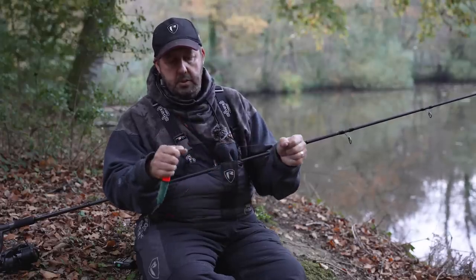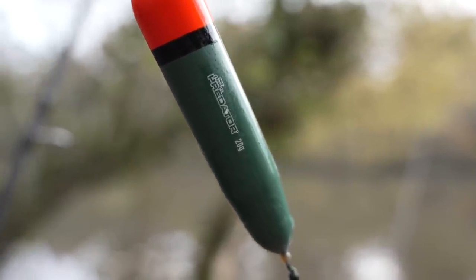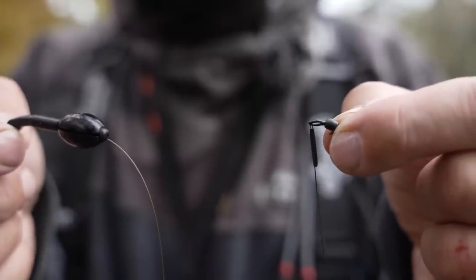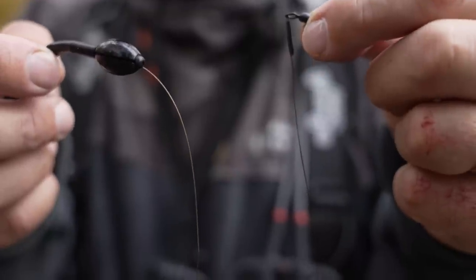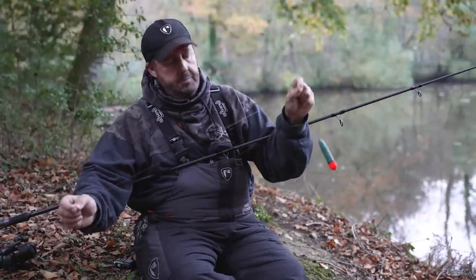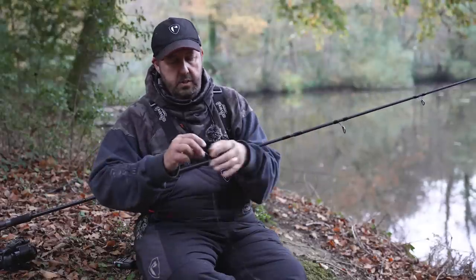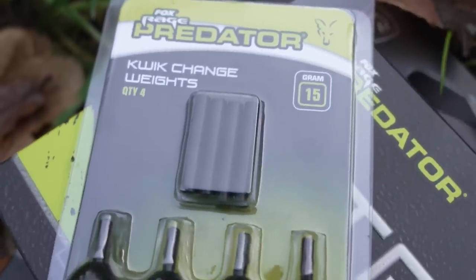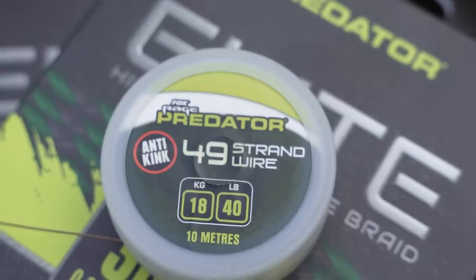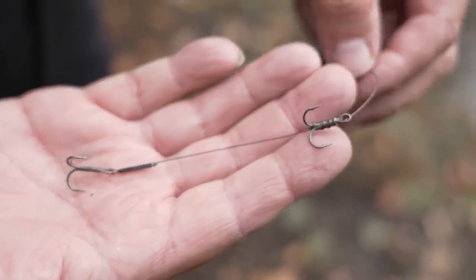Moving on to the rig: we have the Fox Predator float stop, a small bead, Fox Predator float, another bead, and then an up-trace. The up-trace is quite important — it stops the bait from coming into contact with the main line and potentially giving you bite-offs, so it's critical. Moving down from the up-trace we have an egg sinker fixed to the swivel, and then our bait trace which is 49-strand with two size-eight trebles. Simple as that.